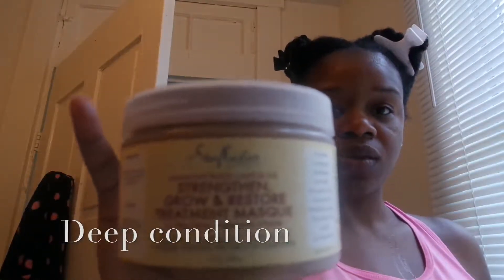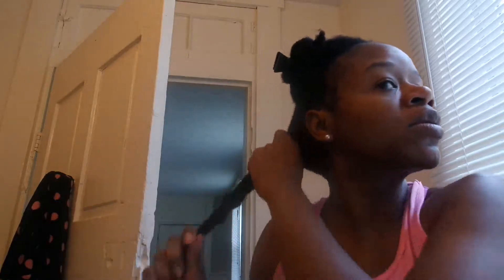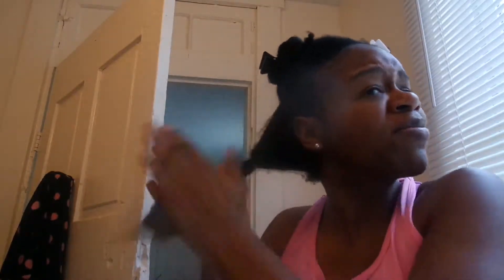Now it's time to deep condition. I use the Shea Moisture Jamaican Black Castor Oil Strength, Grow and Restore Treatment Mask. I take a good amount and work it into my hair. I love it because it's really thick — it reminds me of my banana and avocado mixture. I can tell something is really good for my hair when I put it in and I can see my curls start to form.